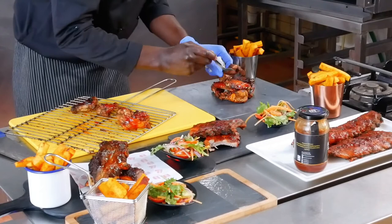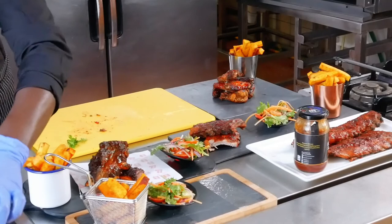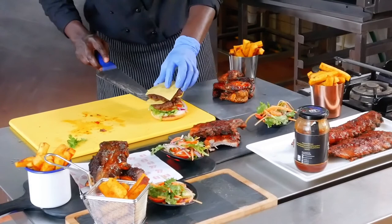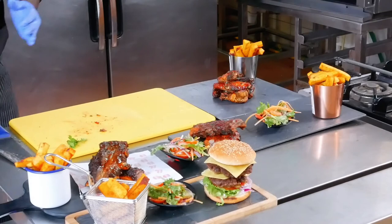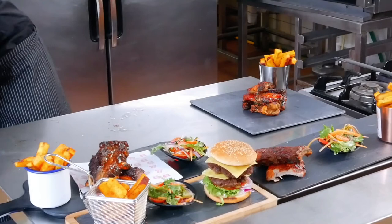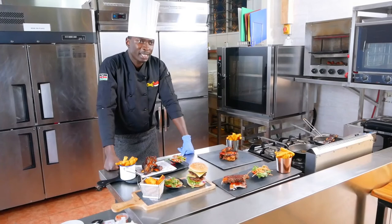Last thing I'm going to do is the burger. I'm going to grab one, fill up the burger, do a double burger, take the top bun, put it on top, and there we go. So ladies and gentlemen, those are our meals for the day. Here you have your pork ribs, here you have your wings, here you have your beef ribs, and then you have your gourmet burger. That's it for the day. I hope you enjoyed the masterclass, I hope you learned something new. Thank you guys for watching — it's been a pleasure. I've been your chef of the day, Chef Ubiya. See you next time.